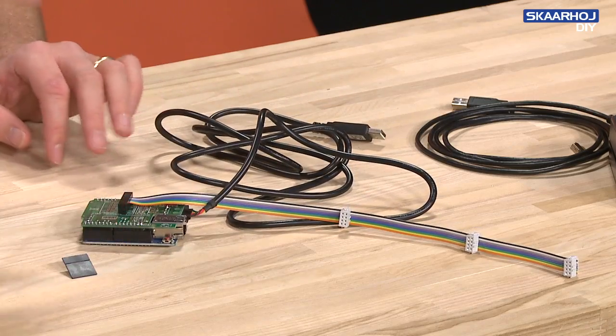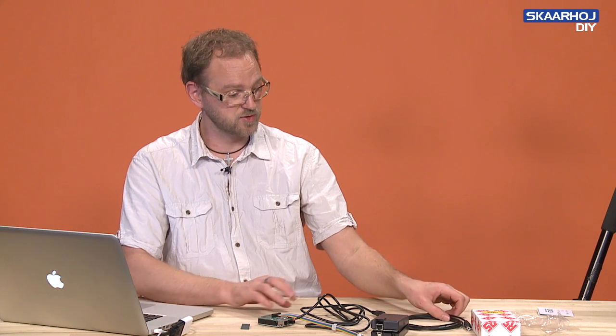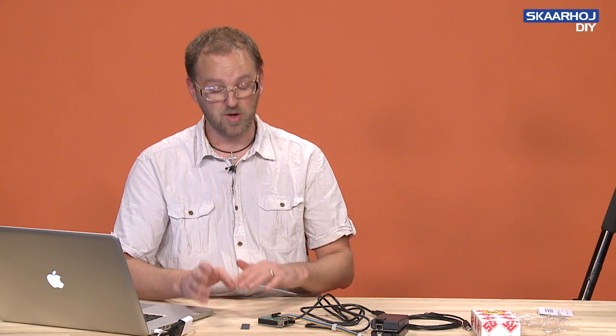That's an introduction to the Arduino Ethernet, the larger Arduino Mega, the programming cables, and the reason why we sometimes choose the one or the other.